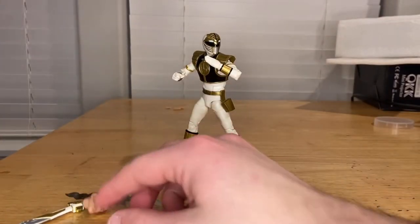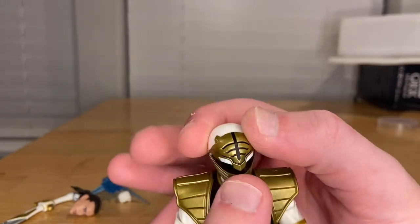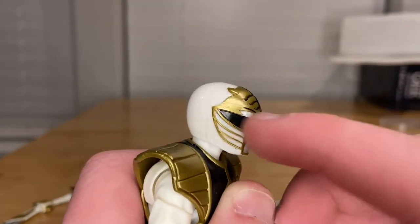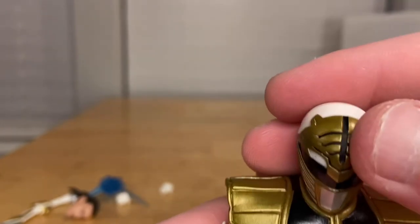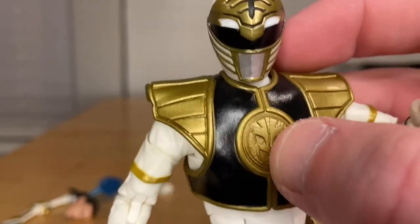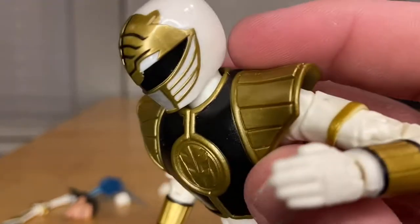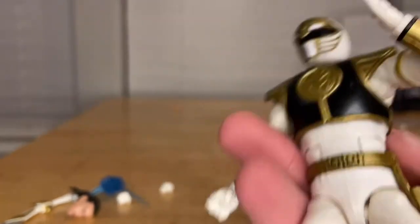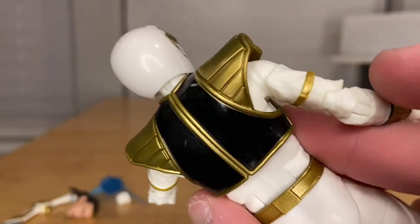Now let's go over the figure. You get the helmet with a nice gold design that looks like a tiger, like it did in the show. There are little ears, gold stripes, a silver mouthpiece, black visor, and black stripes for the tiger look. You get the White Ranger logo on the center of his chest with a gold vest, black vest, and gold shoulder pads in soft plastic — so you could remove them if you want.